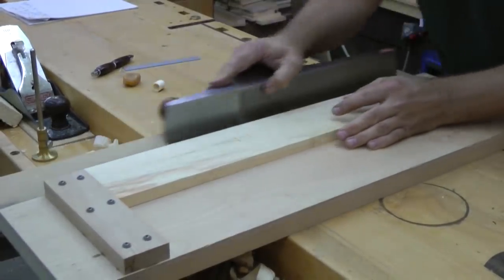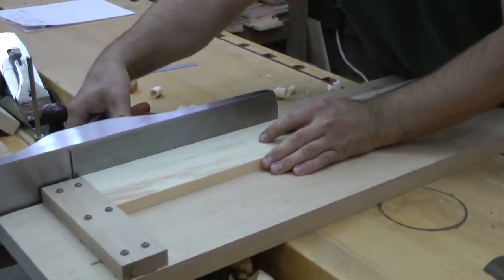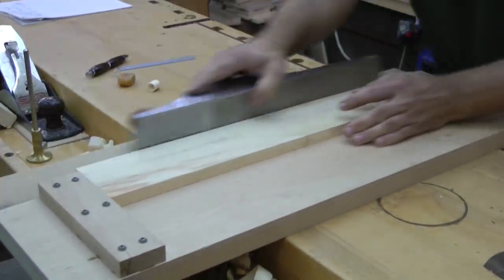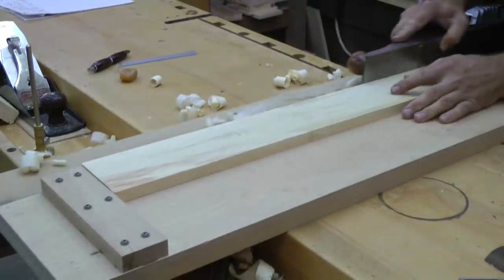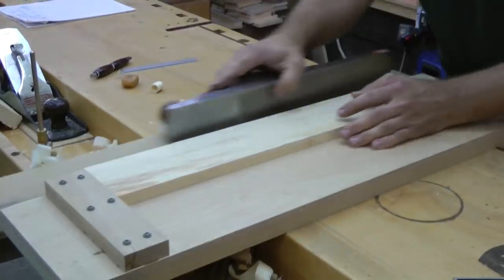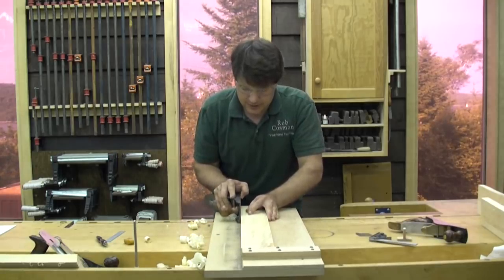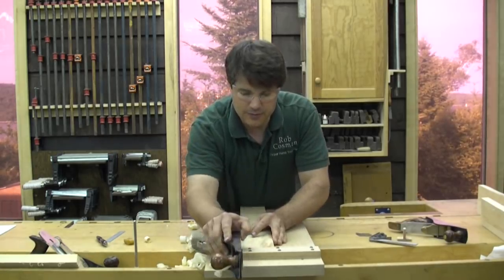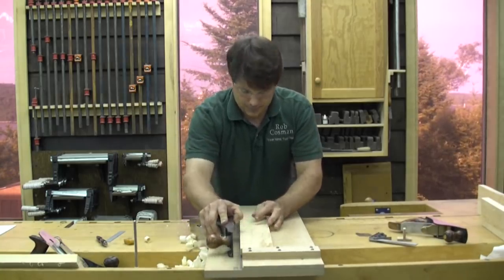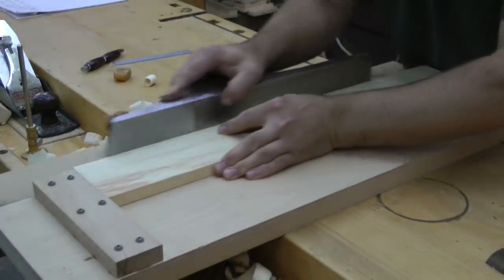It is going to end off fairly smooth. And now I am going to retract the blade so I can sneak up on that. A little bit more. Remember I am only using the shooting board to keep the board square to the sole of the plane. I am relying on the sole of the plane to do the actual straightening — to make sure that it comes out straight. I am almost done here but I still have material here, so again I am not going to take a full length cut.